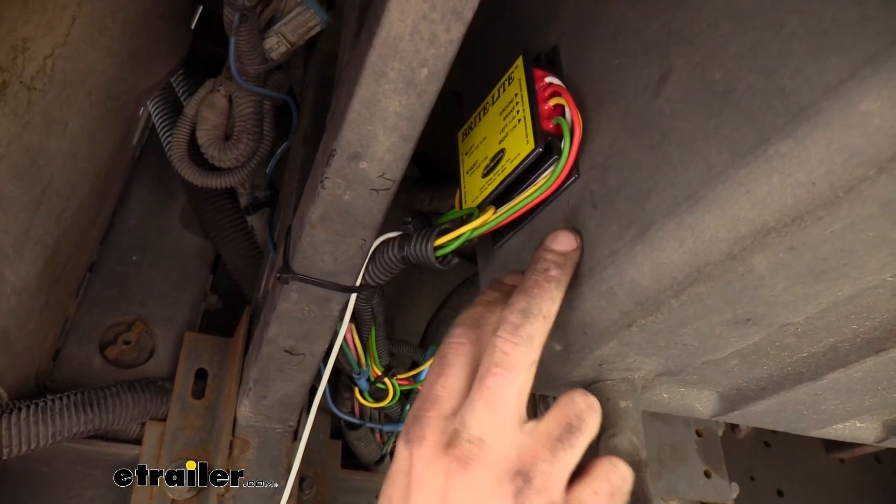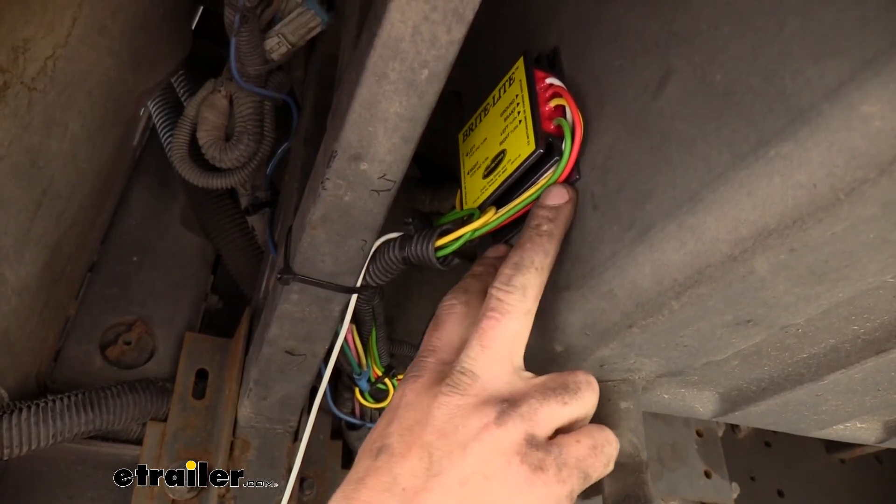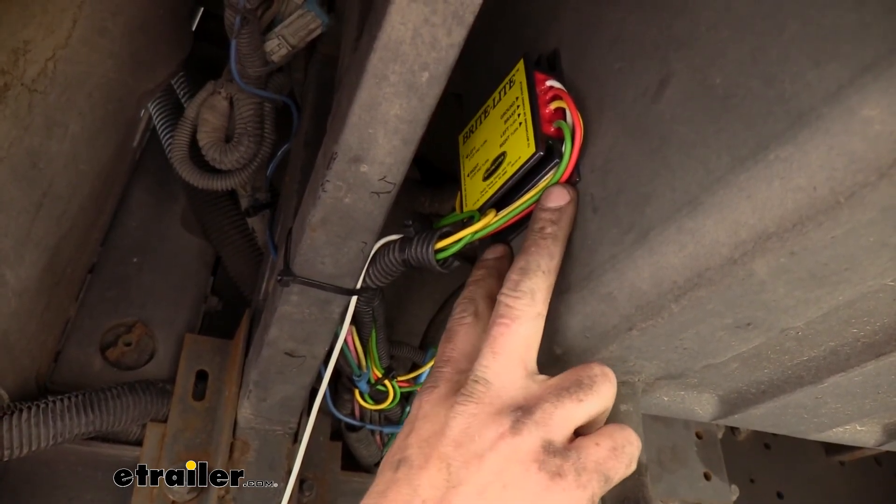And that completes our look at Roadmaster's Bright Light non-combined to combined lighting relay box.